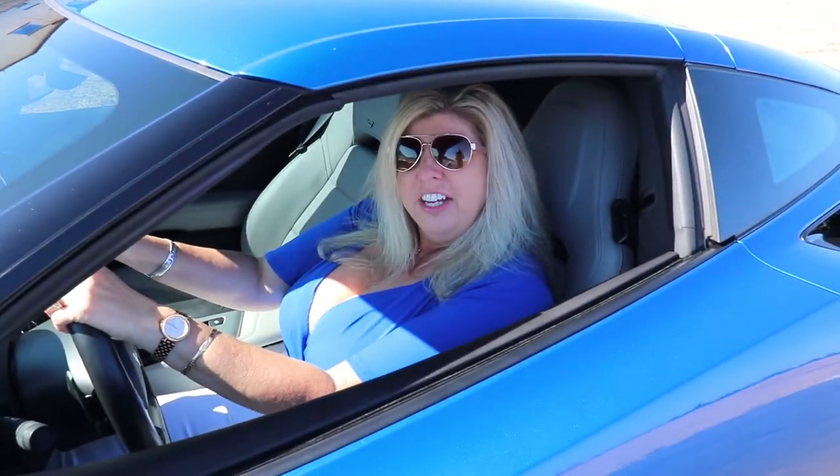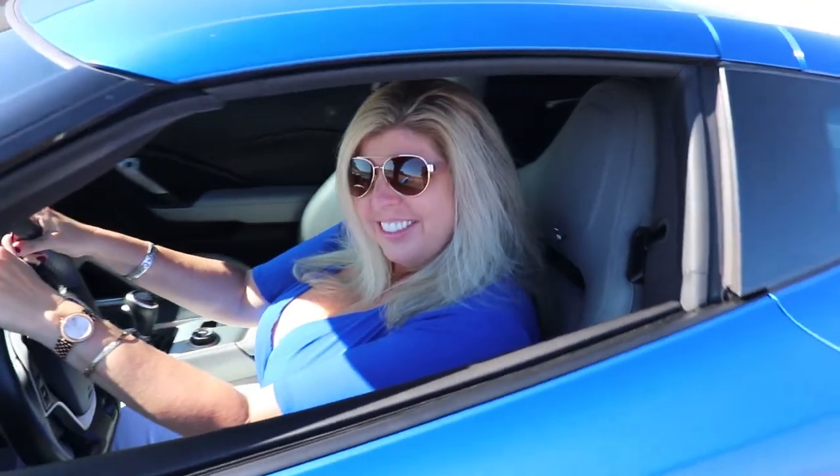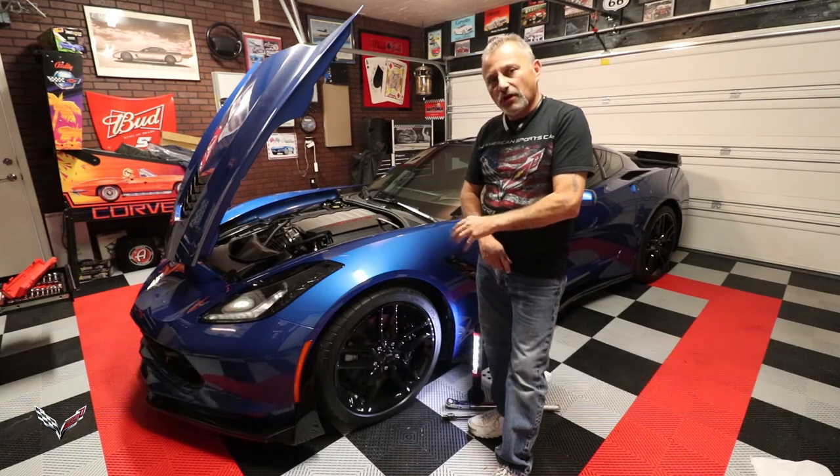Hi, I'm Jennifer and this is my new 2016 Corvette, and you're watching the Corvette Channel. Welcome to the channel, my name is Scott, and today I'm going to be touching base on something I'm getting ready to do on Jennifer's car here.